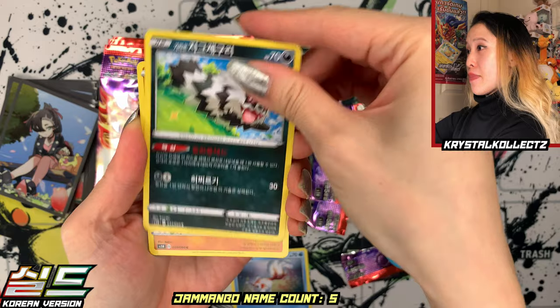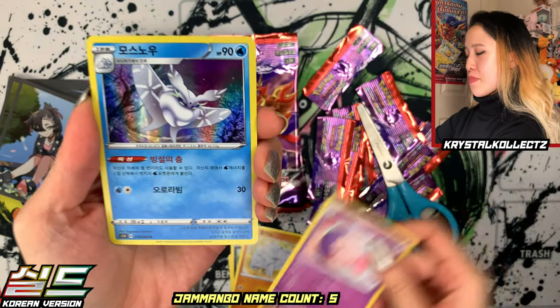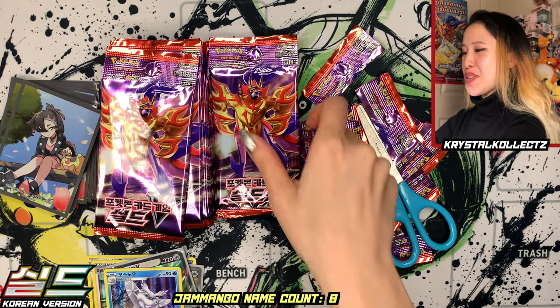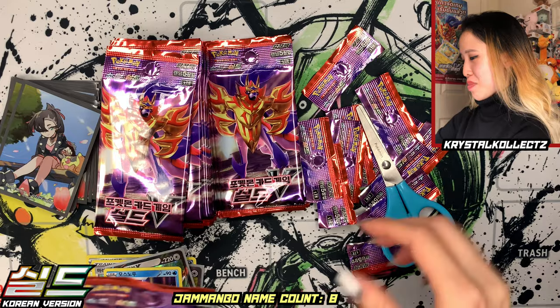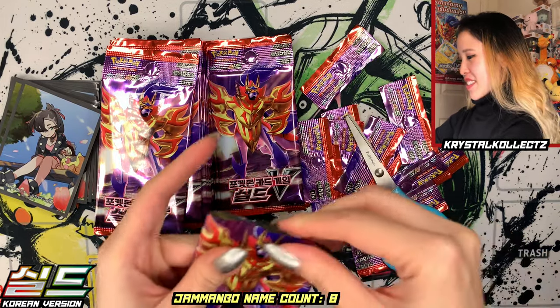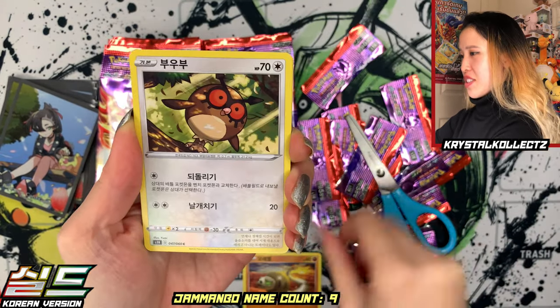I wonder what the VMAXes will be — imagine it's a Snorlax VMAX, we just get all the Snorlax possible except the rainbow. For those who don't know the Korean names, I'll try to say the English name too, and in Japanese it's Kabigon. I'm definitely a fan of Jamanbo — I feel like it's fun to say. We have Hoot Hoot, Scorbunny, a Vitality Band, and a Sandaconda — not holographic though.